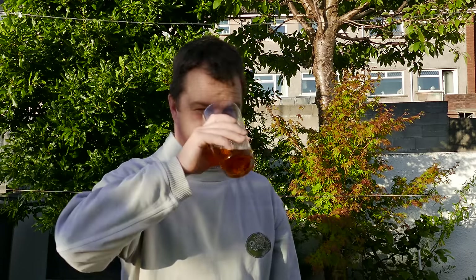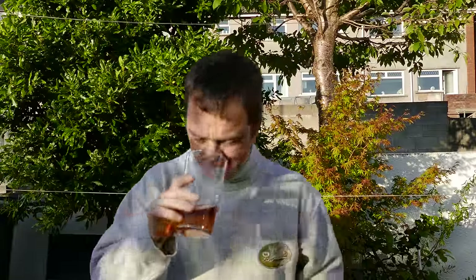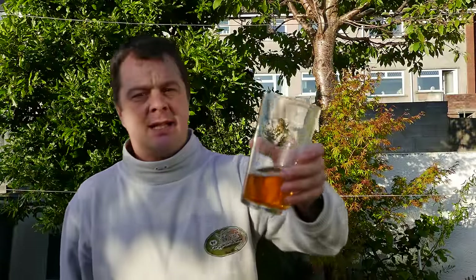Aroma. This has got a bit more of a traditional cider aroma to it, this one. The other one smelled really juicy and appley — this is more the original dry cider. Let's dive in.